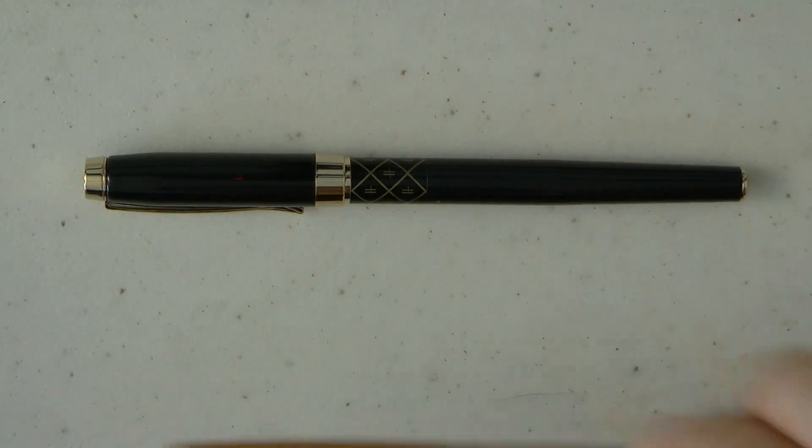The cap pops off. We have a nice gold colored section and then a number 5 nib that simply says Iridium Point F. Nothing fancy — it's not gold, it's just probably gold plated steel, or at least gold colored steel. I don't know what material the plating is. And then a simple feed, nothing fancy. The barrel unscrews. No converter included with the pen. I had a couple of Waterman cartridges, which I like as they're the International Long — they hold more ink than a standard cartridge, and actually also more ink than a converter. Fit very well, no problems, easily fit into the barrel. And then you have a nice ink in it.